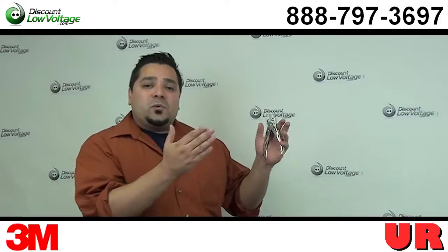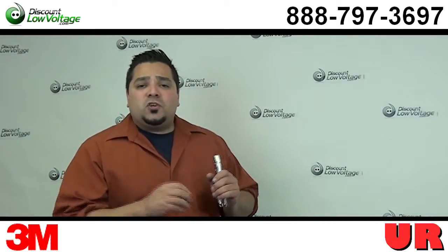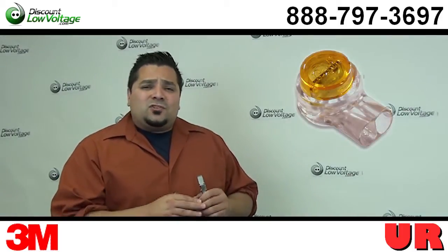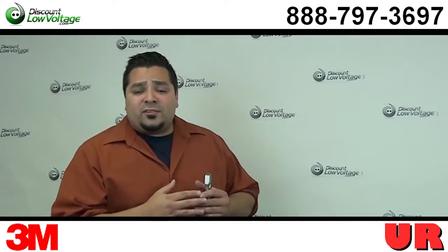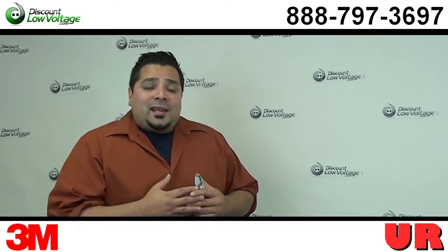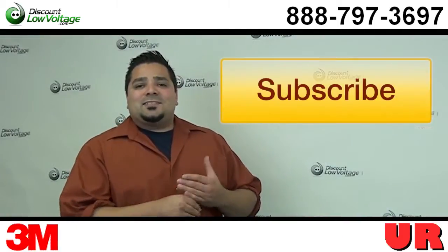And there you have it — your UR connector, easy to splice. You also want to check out our YouTube videos for the other popular connectors: the UGs, the UYs, and there's also the contractor favorite, the 709SC. You can order all this stuff online, and if you have any questions, call us. The number is 888-797-3697.